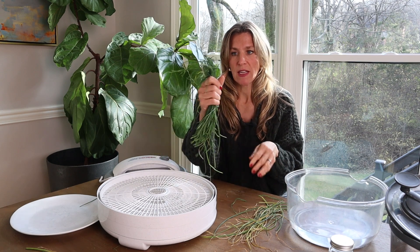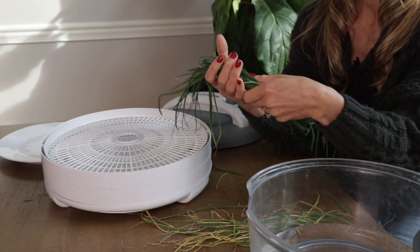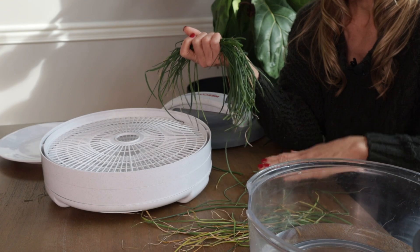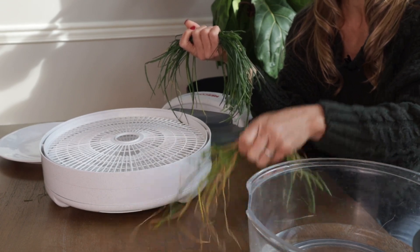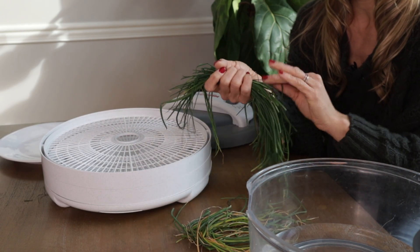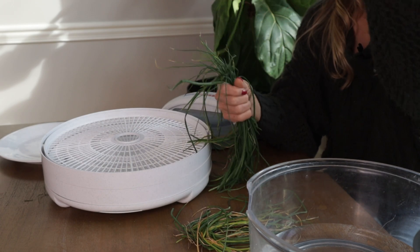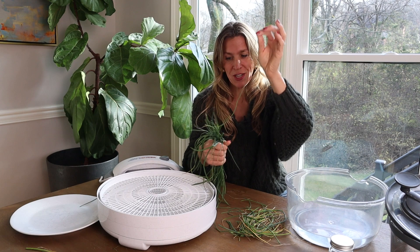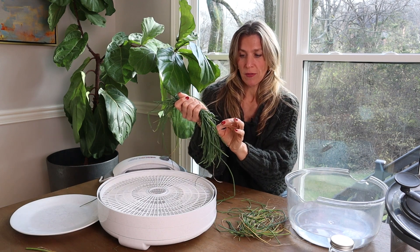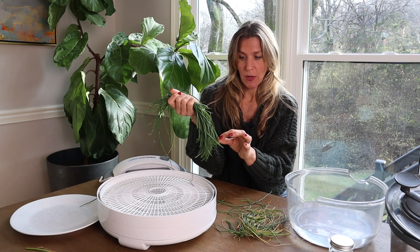So just cut these chives. We've had loads of frost and cold here in Nashville — this is a December harvest of chives. I'm just pulling out the spent parts of the chives; those are going to go straight to the compost pile. And then we've got these leftovers that look really nice and green. Just kind of pulling out the bad ones. There are so many chives that it's fine to pull out a few and bring them to the compost to feed it for the spring season.